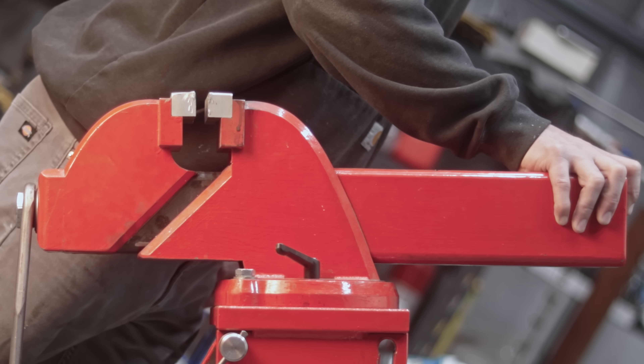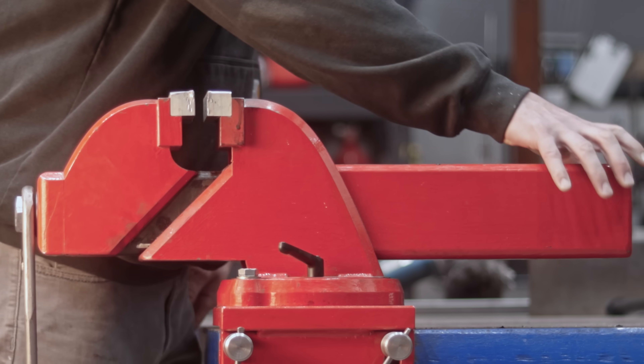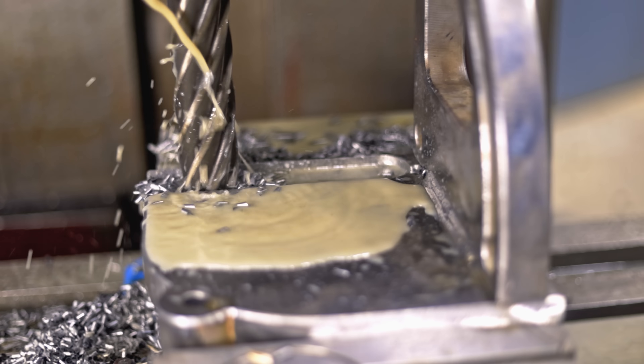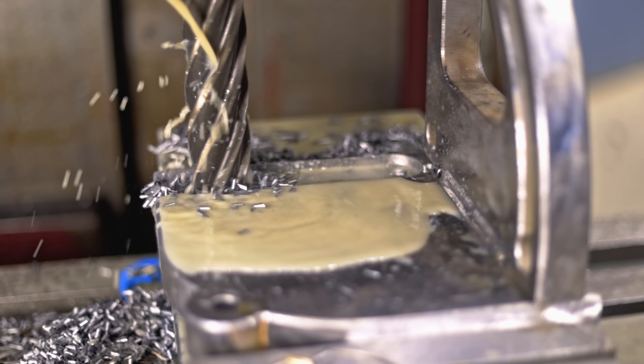Welcome back everybody! Today is going to be fun because I'm making an attachment to tilt my vise. I'm getting the water jet, the big mill, and the lathe all fired up to bring this idea to life.